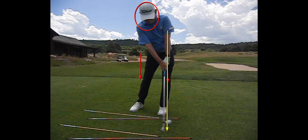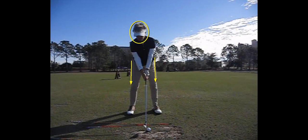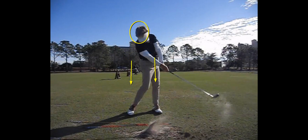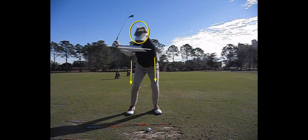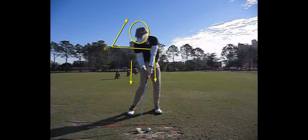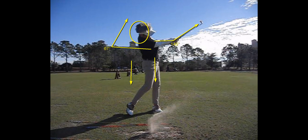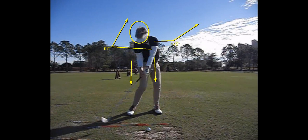If you look at my sister Lori swinging an iron here, you're going to see a mid-core player release. Here she is coming into the ball — look where her club is with her left arm parallel to the ground. Look at that beautiful extension, but she's got angles. She has an angle between her left arm and the shaft of the club, and that angle goes to pretty straight at impact. Then she's going to rotate her arms and hands and re-cock the club on the other side. She doesn't re-cock it as much as I do, but she's still letting the club head go.